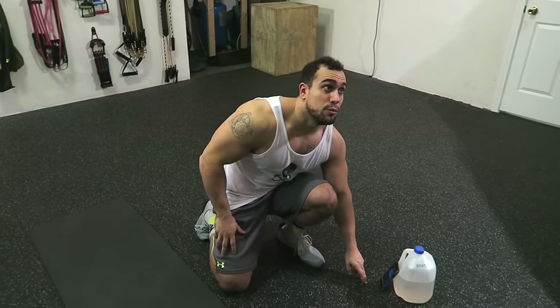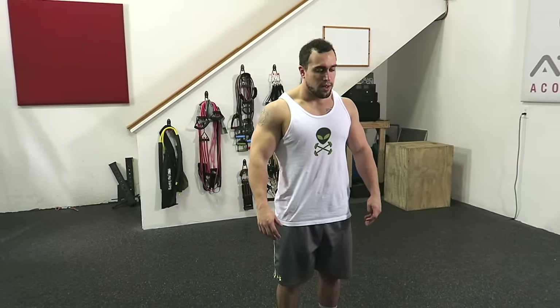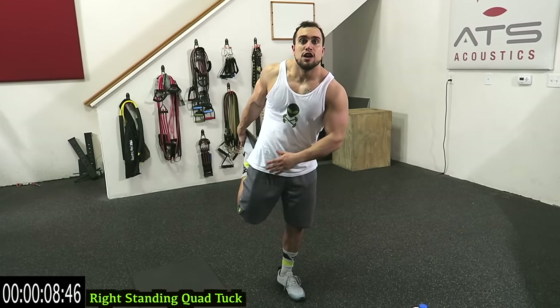We're gonna start standing up with the right standing quad tuck. Bring that leg up and really balance, guys. If you have trouble balancing, hold on to the wall, a bar, or whatever you can to add stability because you're focusing on the quad, not trying to balance yourself. But if you do have the stability, you can pretend you're holding on to a bar — I know that helps a lot of people. And if you don't need to, just really focus on getting deep into that quad stretch.